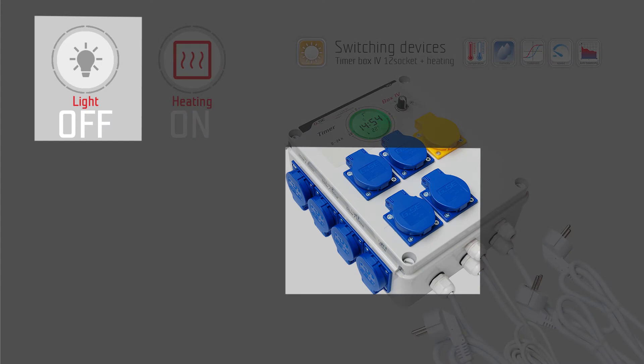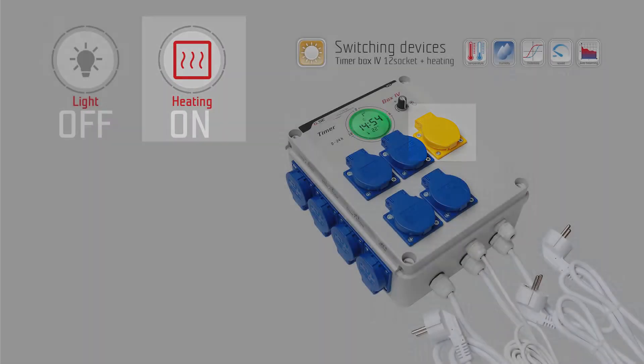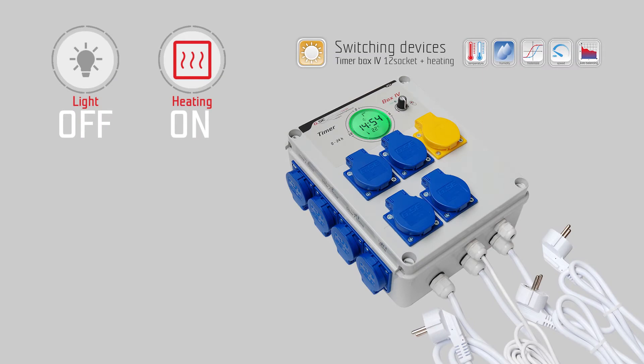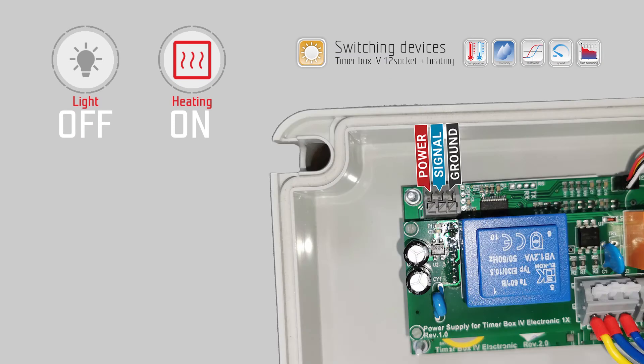Connect your lamps to the blue sockets and your heating to the yellow socket. If you use a dimmable electronic ballast with 0 to 10 volts, or PWM signal, or an LED light, connect the cable through the empty cable gland and wire it to the terminal block inside the timer box. Connect GND (ground) and signal — 0 to 10 volts and PWM.